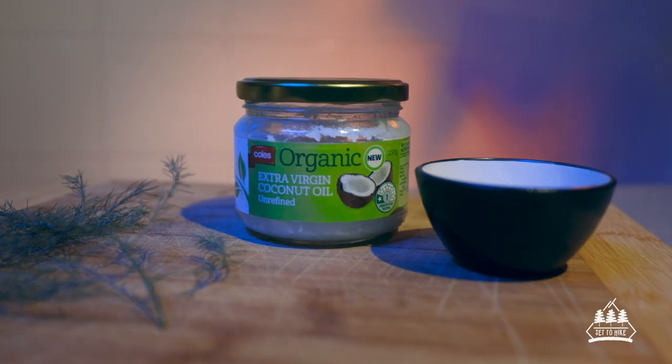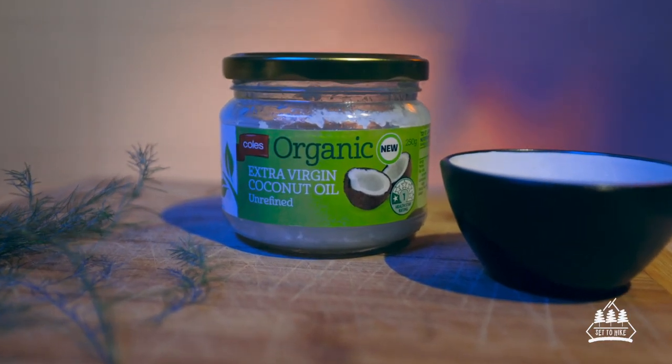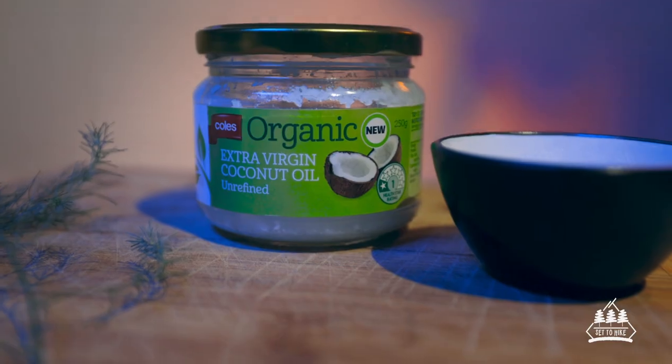So the coconut oil is the base ingredient here. It has antibacterial properties and it's going to help act as a moisturizer. You can warm the coconut oil up in the microwave beforehand if you need, so it's a little bit softer to help you stir it in.